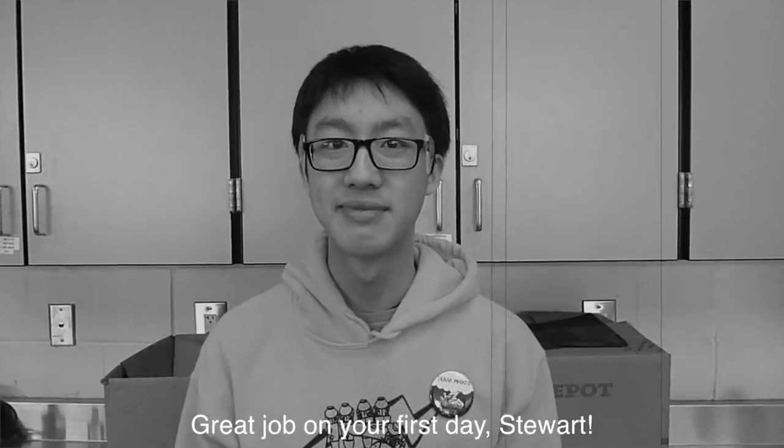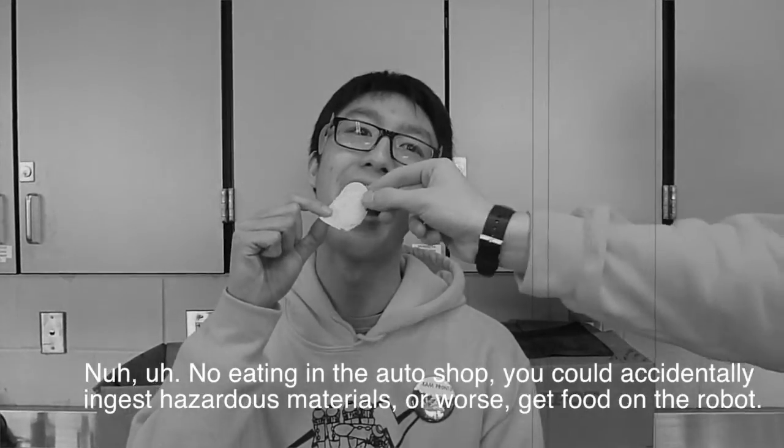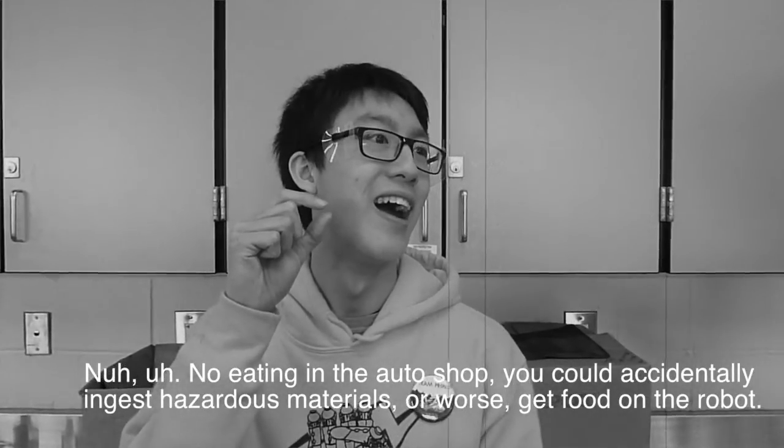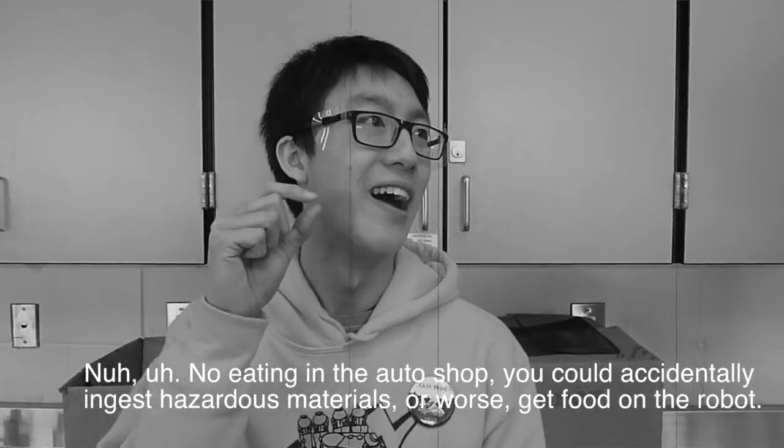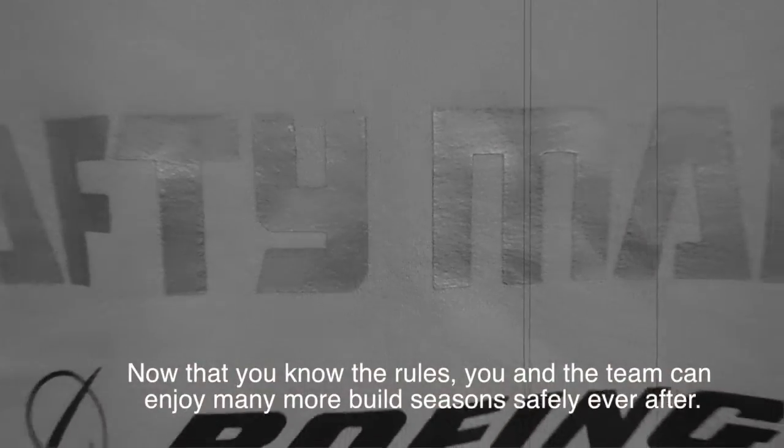Great job on your first day, Stuart! No eating food in the auto shop — you could accidentally ingest hazardous materials, or worse, get food on the robot. Now that you know the rules, you and the team can enjoy many more build seasons safely ever after.